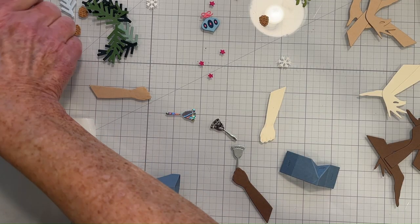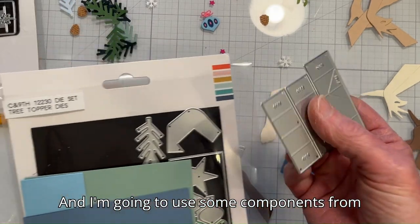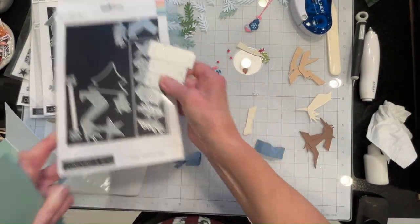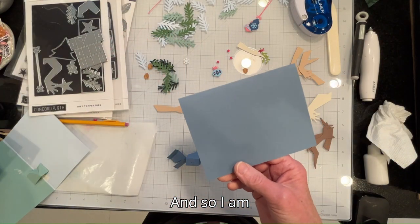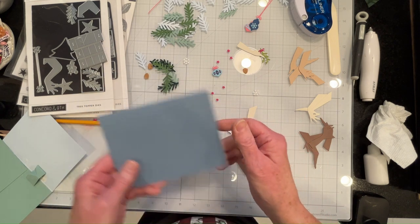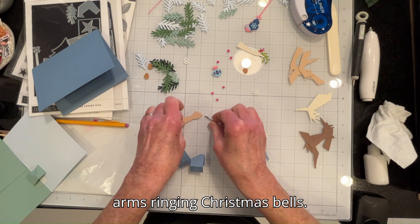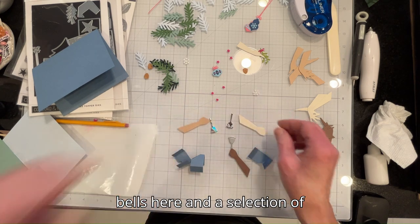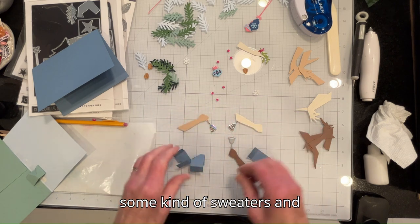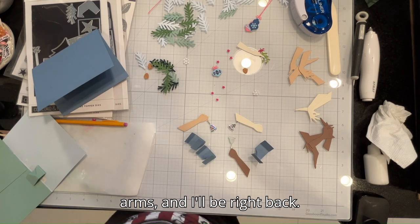For the next card I'm going to primarily use the Handmade Holiday dies set from Concord & 9th, and I'm going to use some components from the Tree Topper dies as well. I'm going to use a snowy background with this cardstock, and this one I'm going to use multiple arms ringing Christmas bells. I've got a selection of Christmas bells and a selection of arms which I will dress in some kind of sweaters.